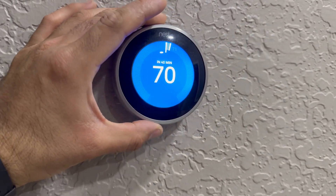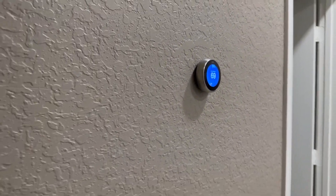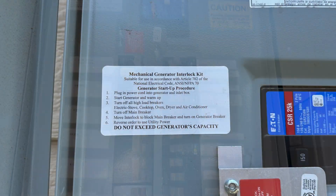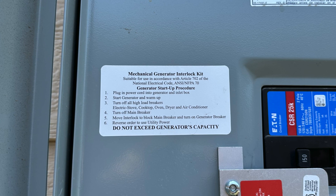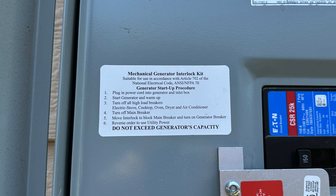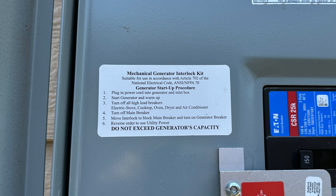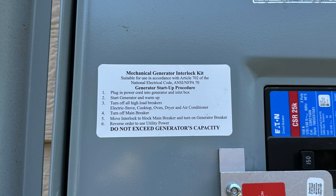I ended up going back outside and turning on the AC and lowering it to start cooling the house. Once the utility came back on, I got a phone call saying the power came back on. You're pretty much going to do the reverse steps that you did to start it. Right here I have a picture of a sticker on my panel — when starting the generator you go from step one through six, and when shutting it off you do it in reverse order.